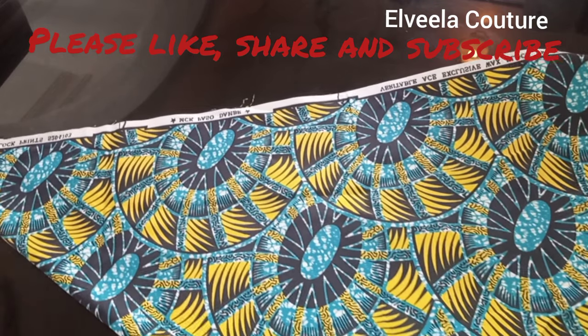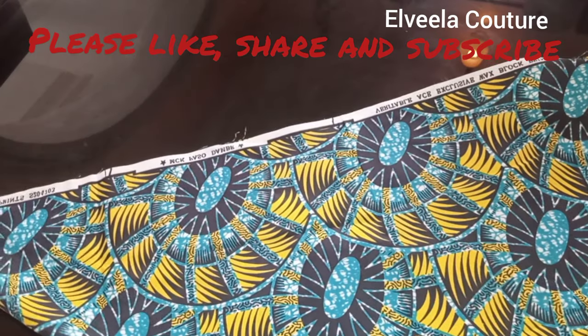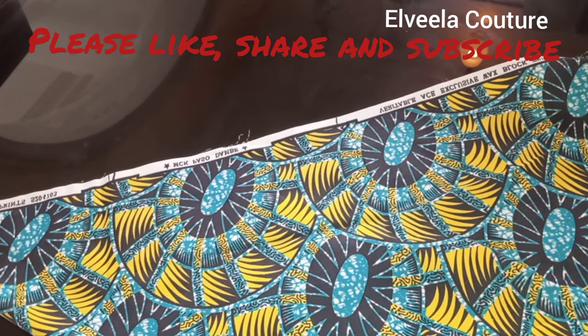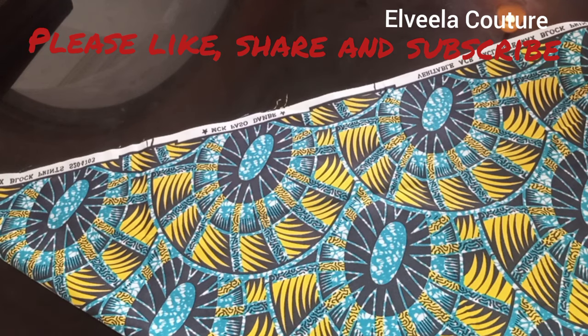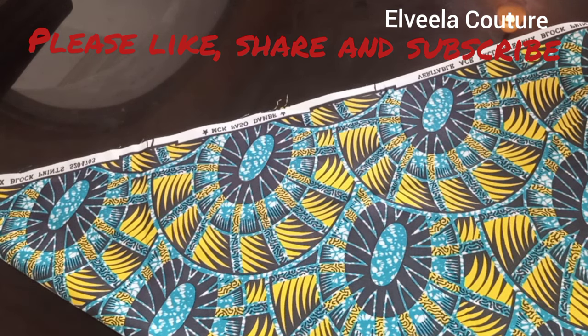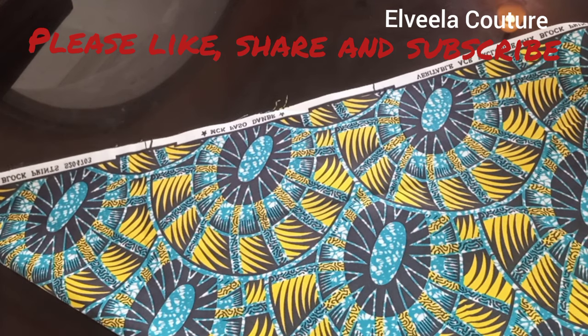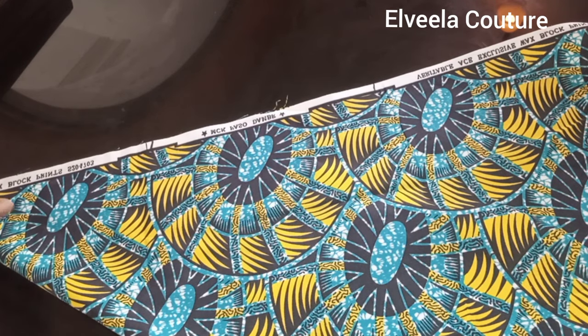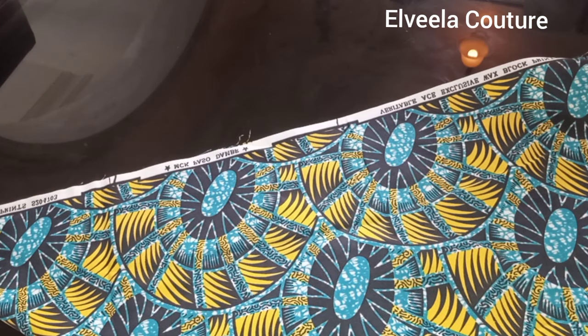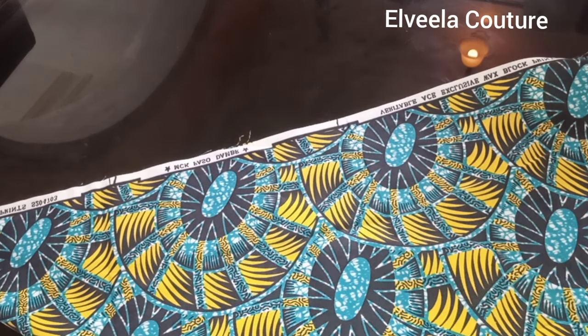Hello everyone, welcome back once again to Alvella Couture. Thank you so much for stopping by. If you're a returning subscriber, thank you again for staying with me on this channel. If you're new here, you're very much welcome. Today we are going to be learning how to cut a flutter sleeve or an A-line sleeve.